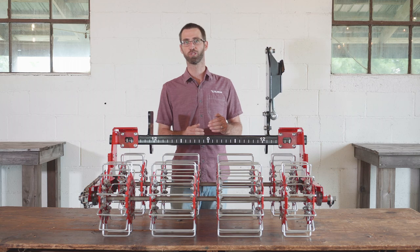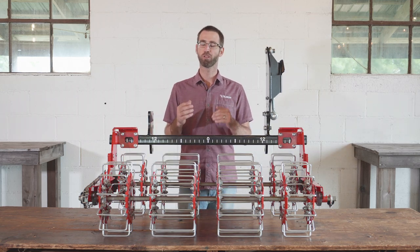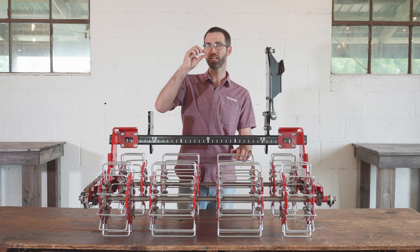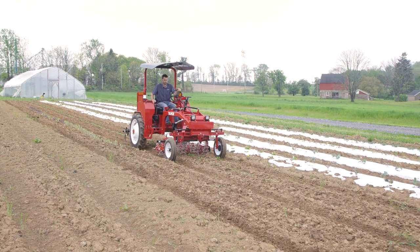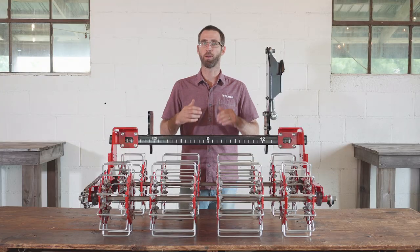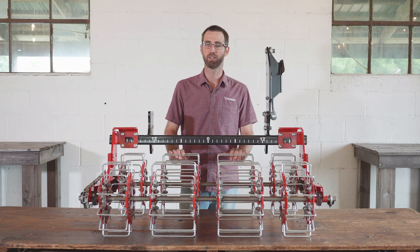The basket weeder really works well for the first cultivations or even stale bedding. It really functions well because it doesn't engage deep in the soil — it just works that top one-inch layer, which we really are trying to encourage as we don't bring up new weed seeds. It also doesn't hill up around the crops, so you can get in right after you've direct seeded the crop into the ground.